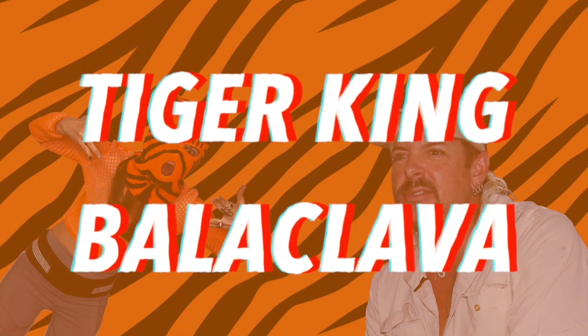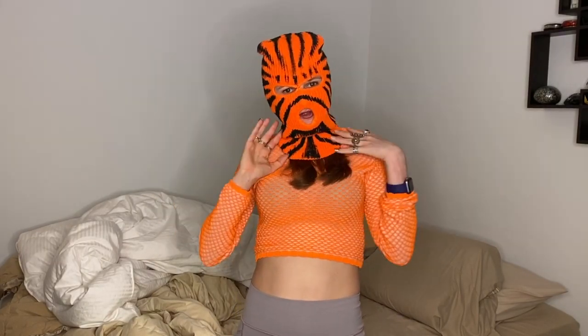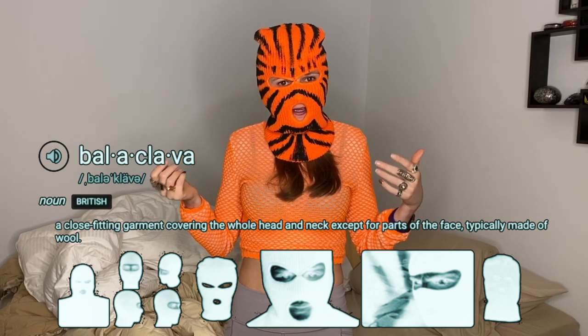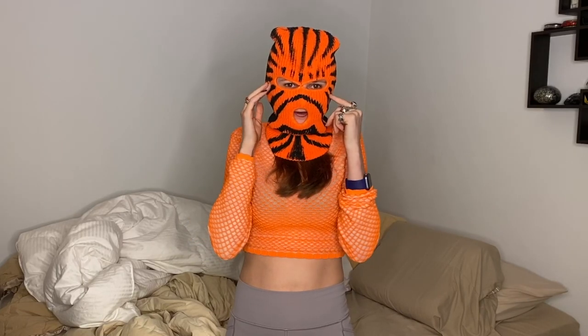It's Razzlecon and I made this really dope orange balaclava inspired by Joe Exotic the Tiger King. It's super dope and I'm going to show you exactly how I made it from start to finish and how you can do the same.